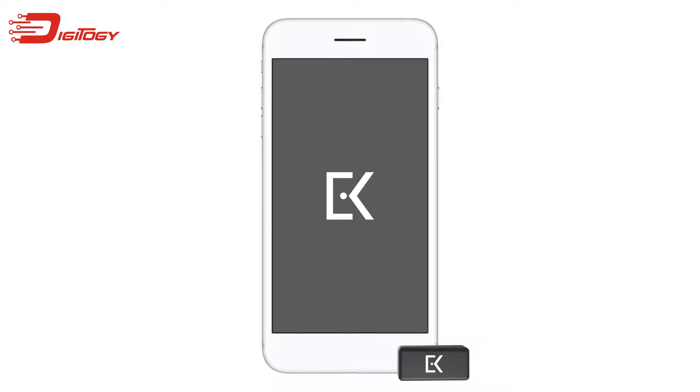In this video, we'll show you how to set up your new EveryKey. First, download and install the EveryKey app from everykey.com/downloads. After the app has finished installing, open it.